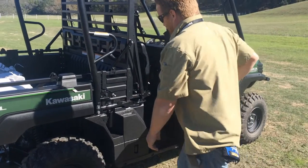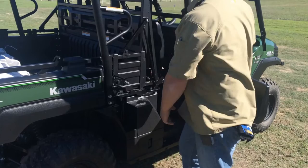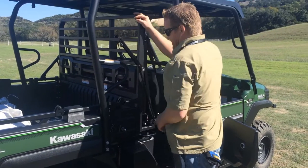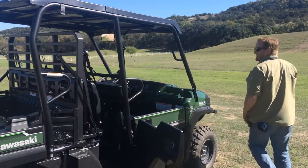We'll start here with the back door, release our bed latch, pull this lever back, and we'll give it just a little tap right here. We'll move around to the other side of the vehicle and repeat that step.